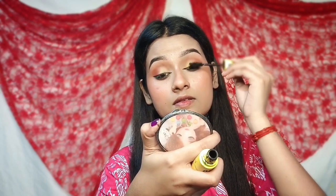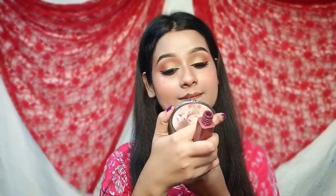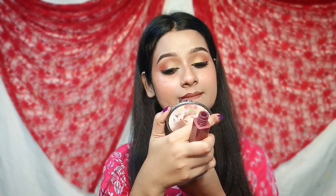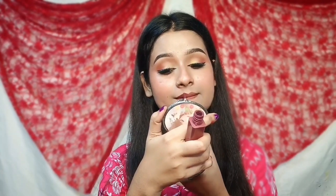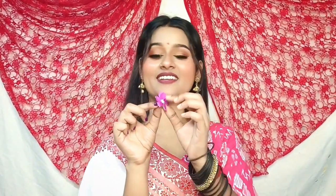We have done so much for our makeup, so now we apply mascara. We have completed this makeup look. We have a liquid lipstick in a dark brown color. This is my final look. If you like this video, please like and subscribe to our channel. Take care and bye-bye!